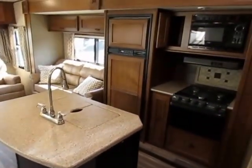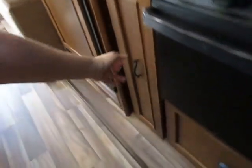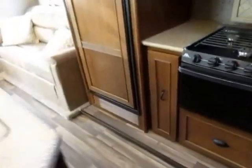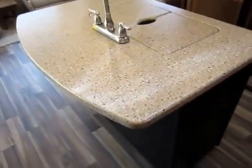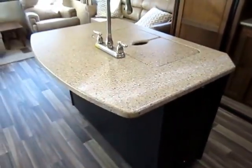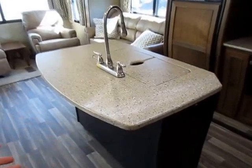We have upgraded the refrigerator to an 8-cubic-foot unit instead of a 6, giving you 30% more capacity. Your storage options in every Open Range are awesome — bigger and easier to access. One of the few differences between an Open Range Light and an Open Range Roamer is the countertop — they use a lighter weight molded resin countertop here so that water can't get into it and sponge up.